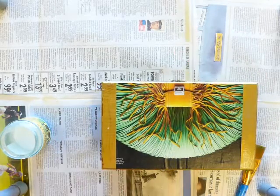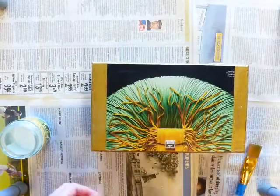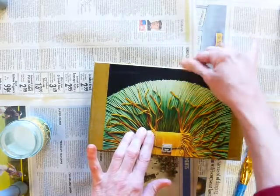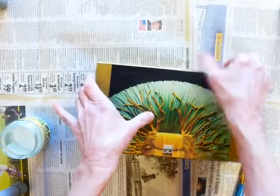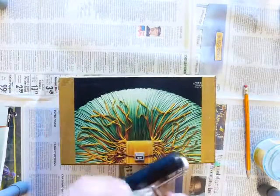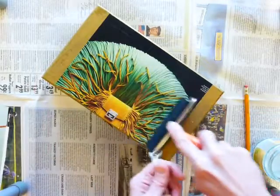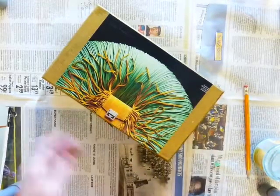I'm just going to leave this alone and not try to remove any of that extra glue. We're going to be gluing over it a bunch of times, so just remember that while you're working. Another thing is you can use a brayer as well.